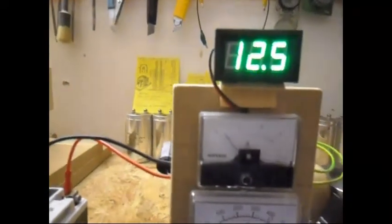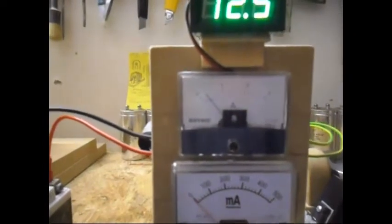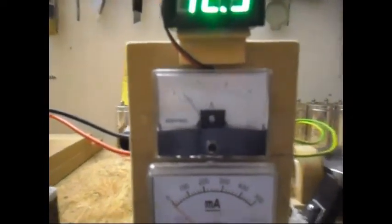And now I am running it on the air. That is roughly a quarter of an amp. That is the speed of it now.